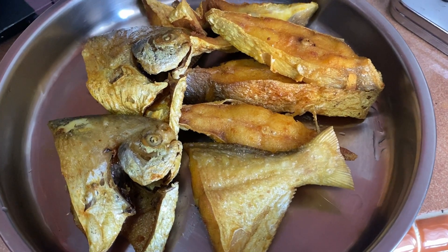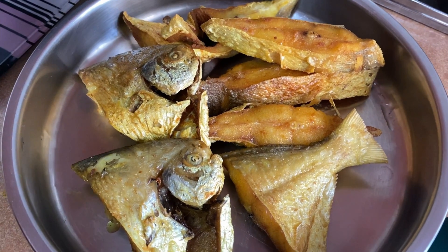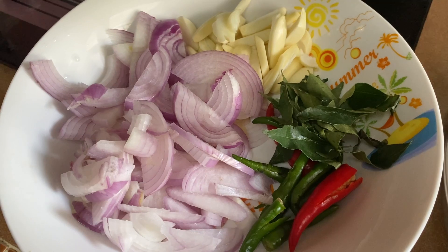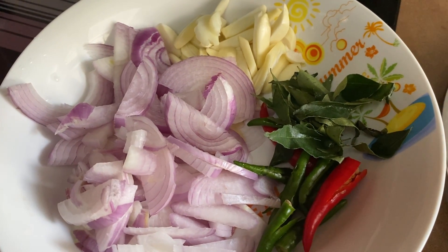Firstly, the fish needs to be prepared by cleaning it, and we also need to marinate our fish using turmeric and salt. Then we need to fry our fish, but not too long — just a half fry.